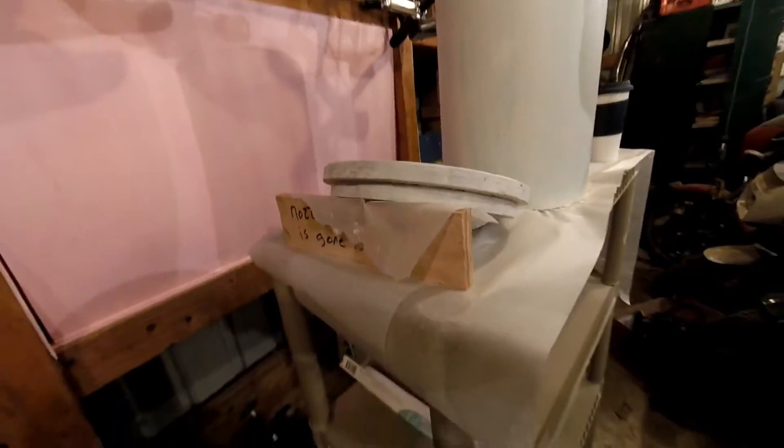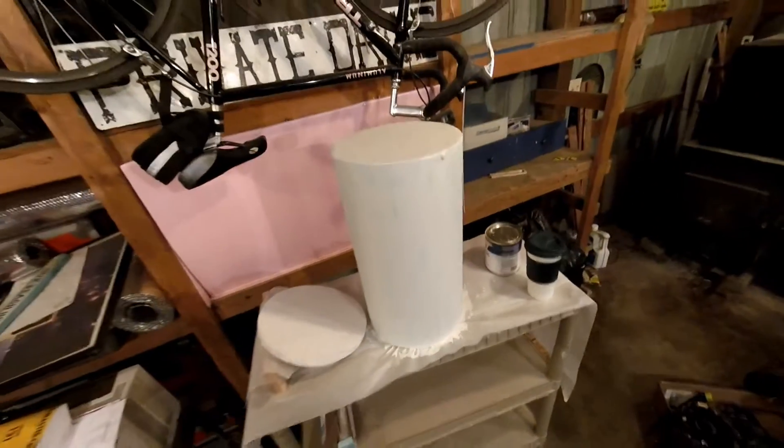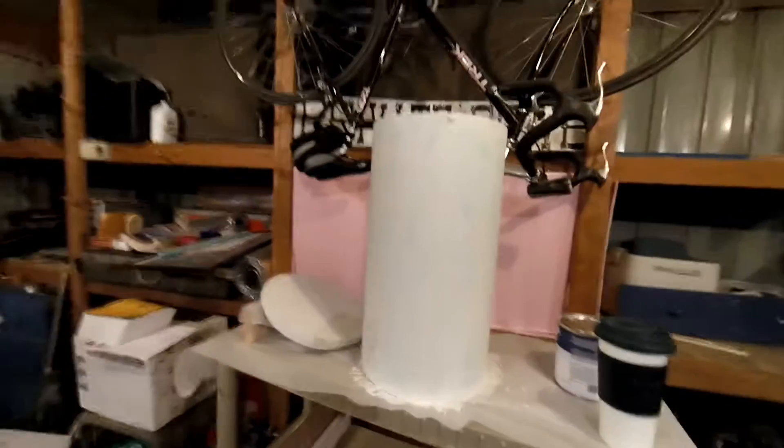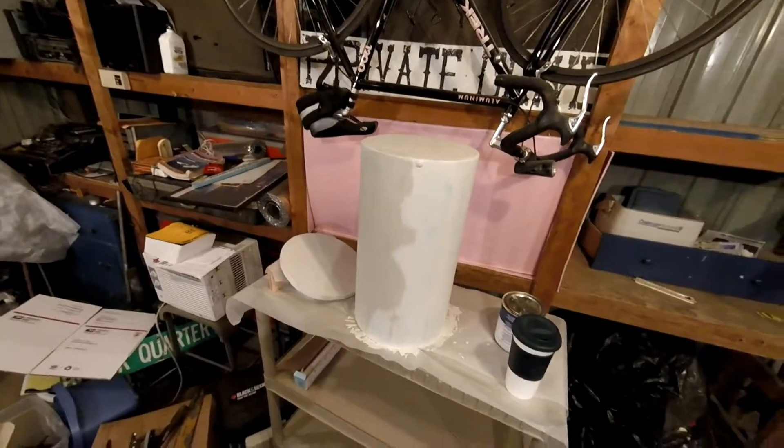I've got the first coat of primer on for the propane secondary tank holder. And as you can see, it's coming along well. Whenever you go to put primer or paint anything on this type of PVC pipe — which isn't exactly the best thing to use, but it does work, it's cheap and it's an easy way to store a propane tank — you definitely want to scratch it up and clean it off real well before you put any primer to make sure it can stick.